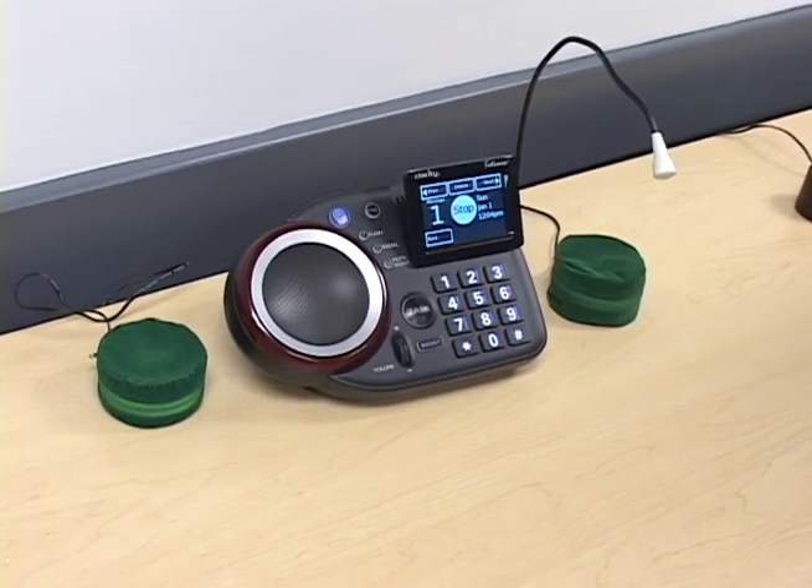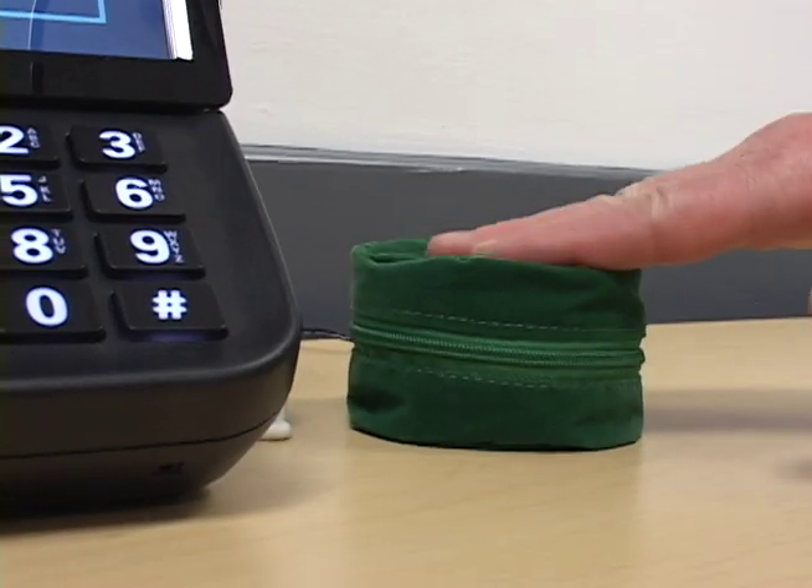This is a demonstration of the Clarity Fortissimo under speakerphone. It features a large colored touchscreen.